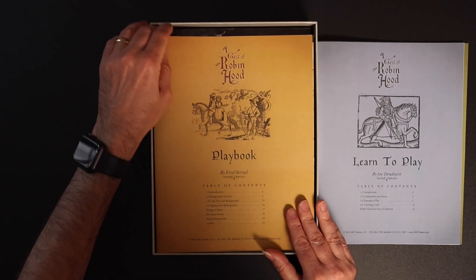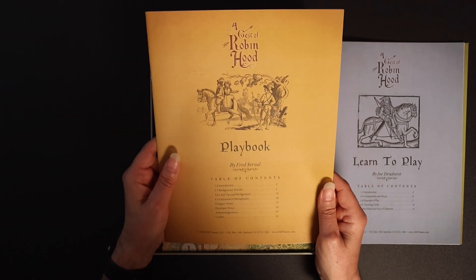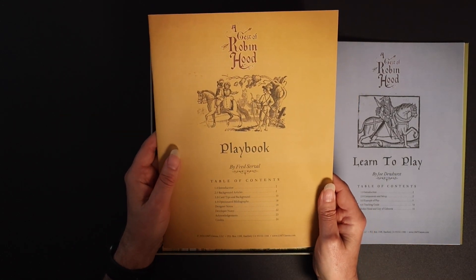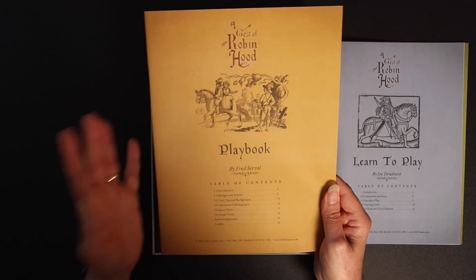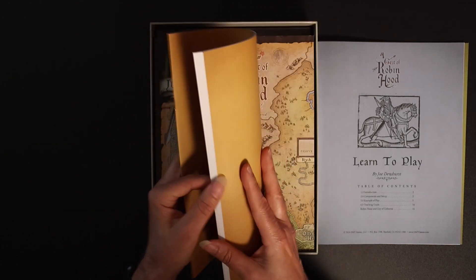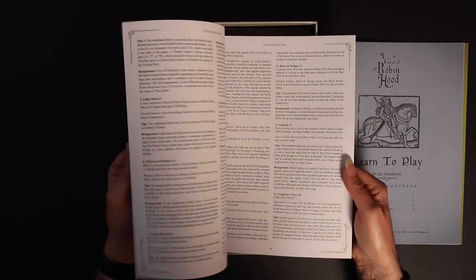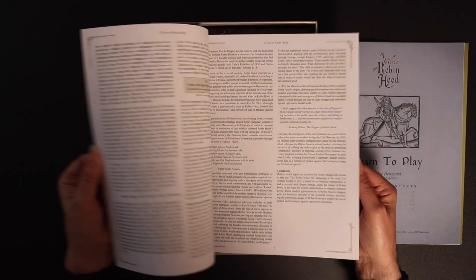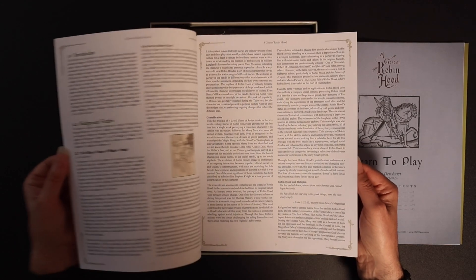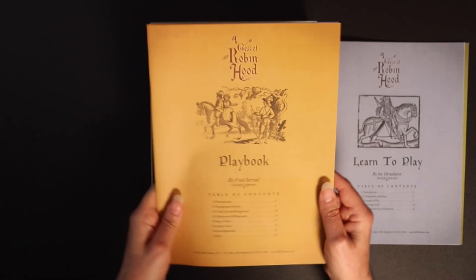Then we have the third booklet — the Playbook. This gives you an introduction to the game, background articles, card tips and backgrounds, a bibliography, and designer and developer notes. It is absolutely chock-full of information about how the game was developed, along with a history of A Jest of Robin Hood. A fantastic booklet.